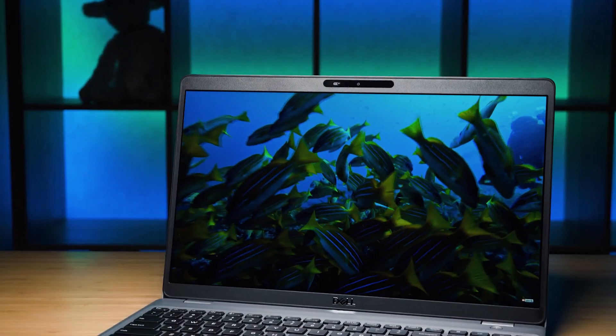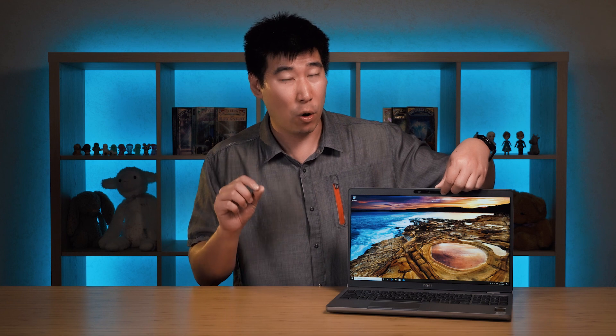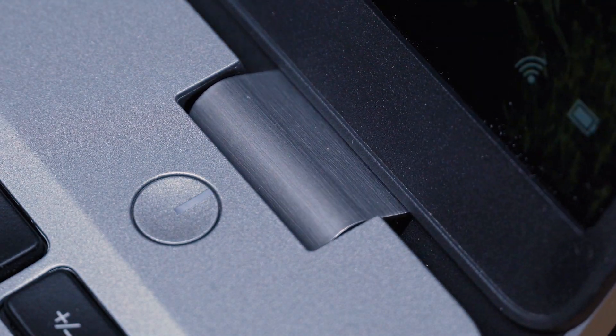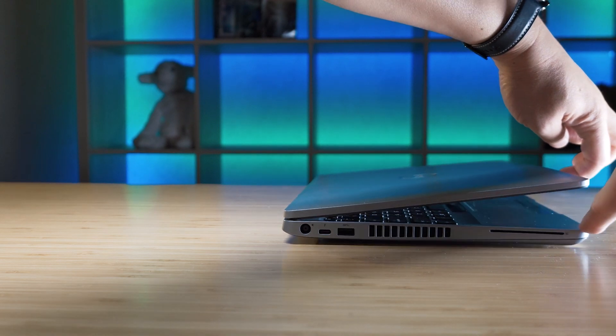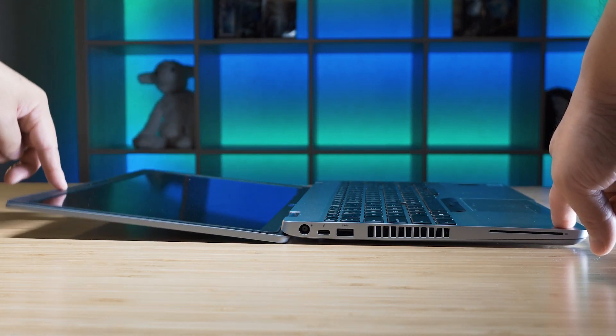The palm rest has a similar feel to the trackpad surface, and there's plenty of space to rest your palms while typing. The computer can be configured with a fingerprint reader on the far right. As for the display, the bezels are surprisingly narrow — especially on the sides and even the bottom — though it's not truly edge-to-edge. It's a 16:9 panel that doesn't use PWM, which is great. At 220 nits of brightness it's fine indoors, but outdoors or in a bright café it will struggle.